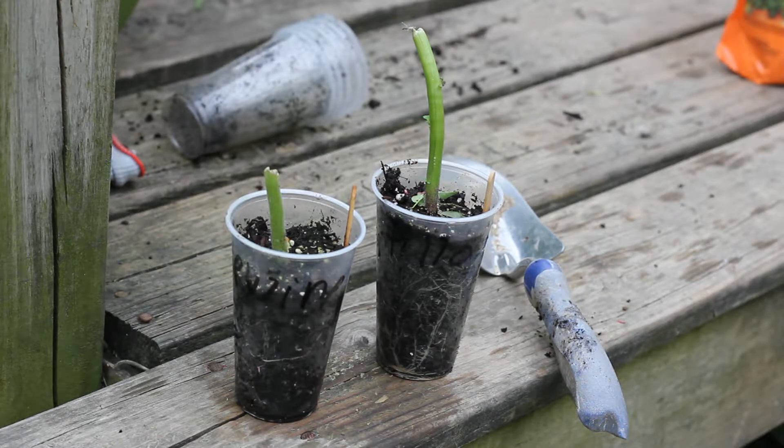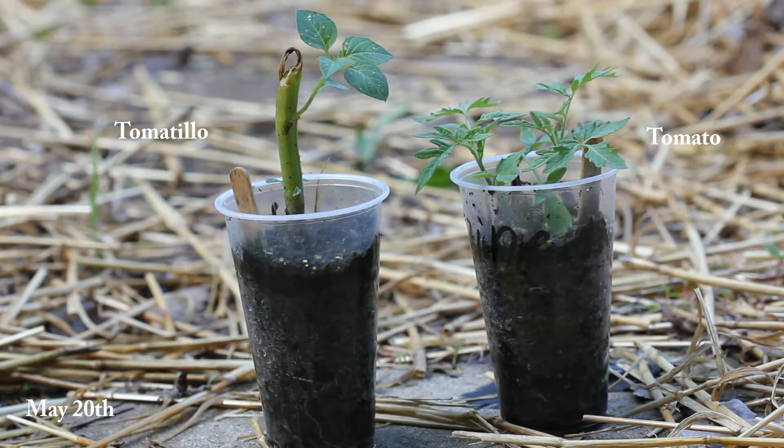At this point there were no leaves on the tomato plant and only a tiny little leaf on the tomatillo. For the next couple of weeks I'm just going to let these sit in these cups and see what happens.